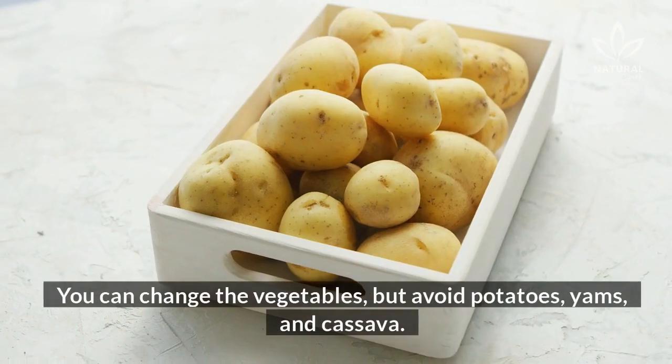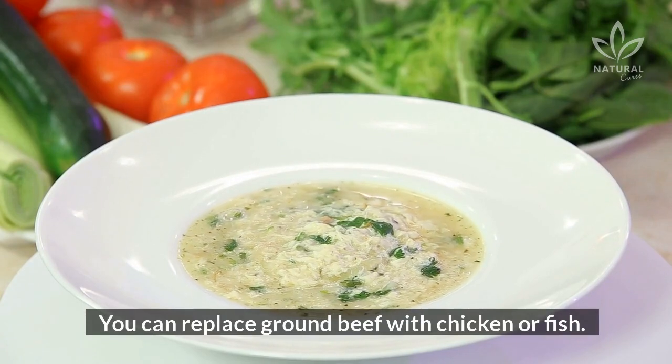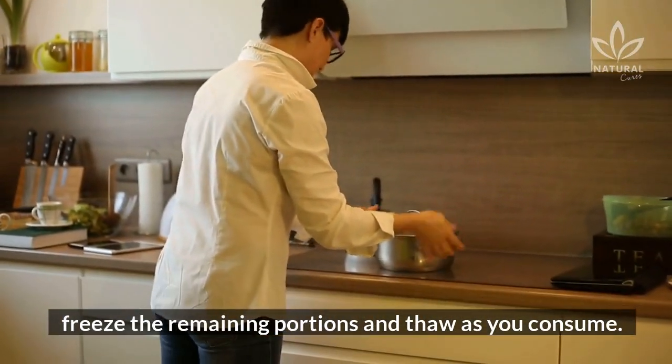You can change the vegetables, but avoid potatoes, yams, and cassava. You can replace ground beef with chicken or fish. You can keep the soup in the fridge for three days, but after that, freeze the remaining portions and thaw as you consume.